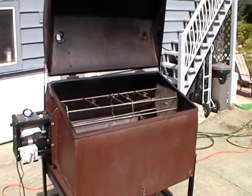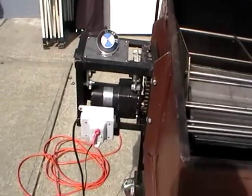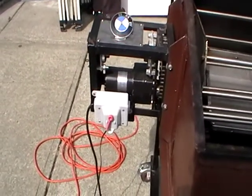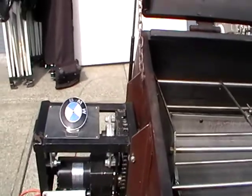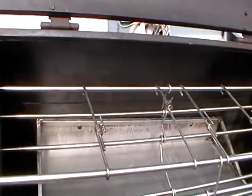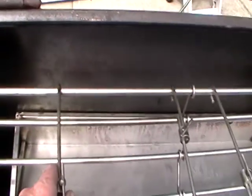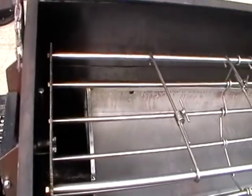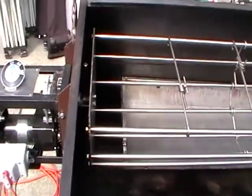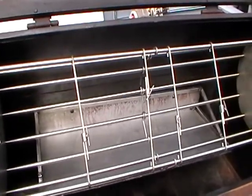I'll record the basic features of the BBQ unit. You'll need two electrical connections: one for the fan and one for the actual motor that turns the spit or the cage. Rather than a spit, we do have a cage unit and the animal sits inside that. These bars are adjustable so that the animal is held tight within the cage, and the cage is designed to turn at one revolution per minute, which gives a nice even roasting to the pig.